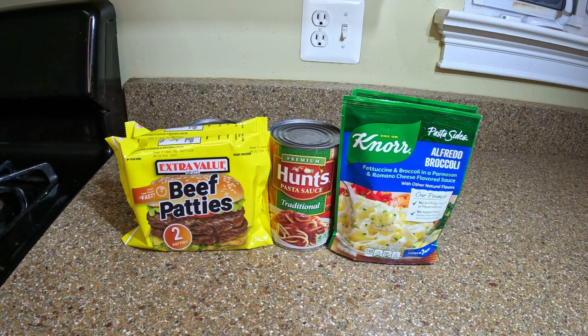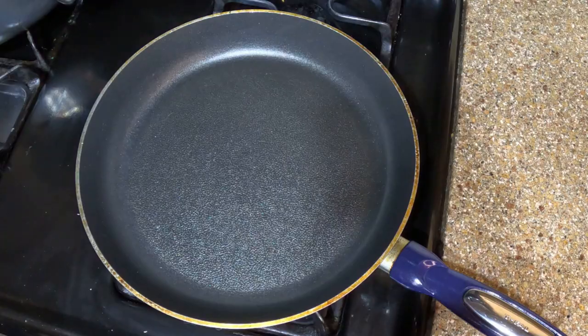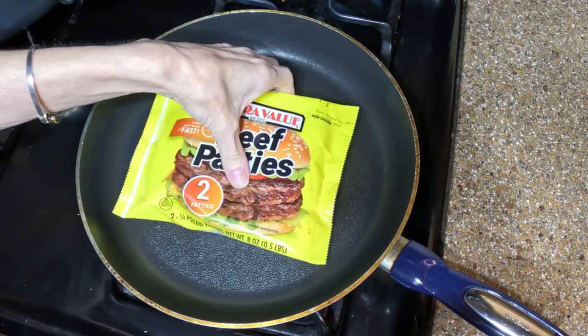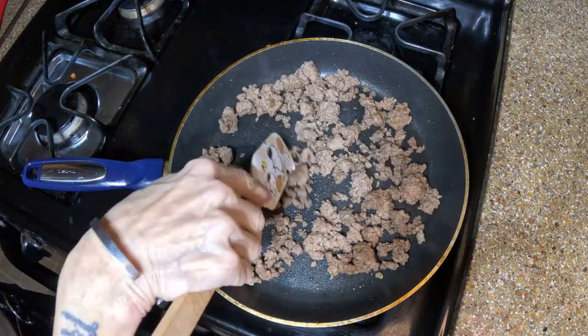Here's everything you're going to need for this dish. I found some cheese in my refrigerator, so now everything here you can get from the Dollar Tree. The only exception is my milk, but you can get that at Dollar Tree too. This is Country Crock vegetable spread — it is not butter, but that's what I use in place of butter. The first thing I'm going to do is brown up the beef patties — they're still frozen — and brown up the hamburger meat.